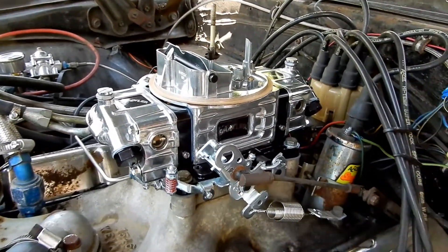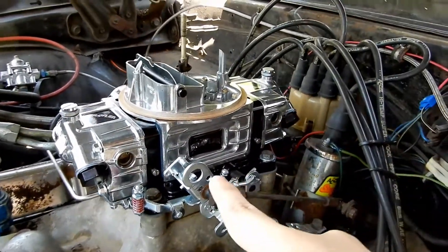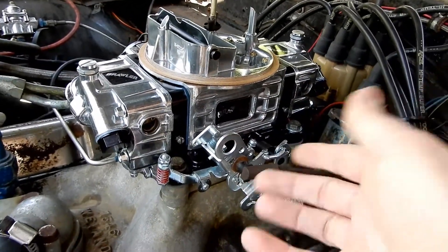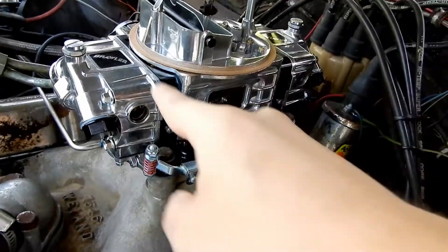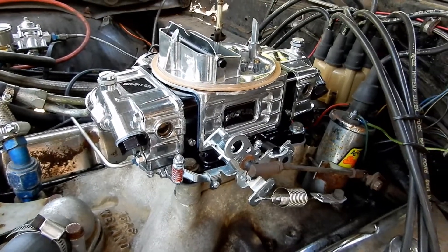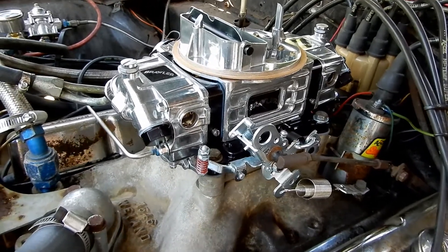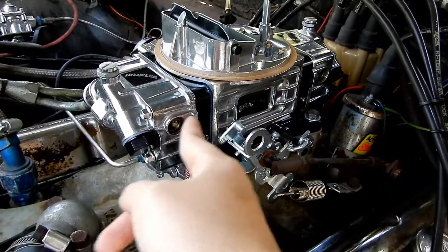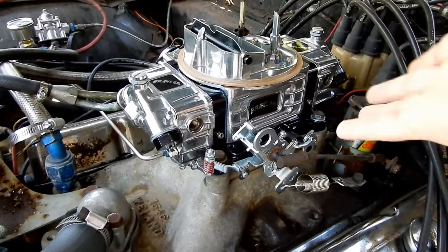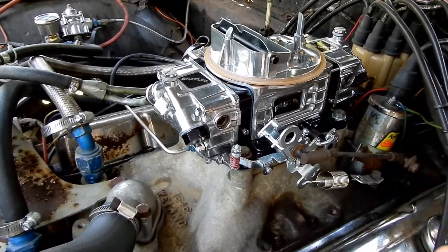This is the new carburetor. This is a Brawler Holley carburetor, like I explained in one of my videos, but this is the street version. You see how this is black and the plate's black — that's the main difference. It also has eyeglass holes on both sides. This one's a little more expensive than the other one. The other one they sent me was a die cast, and there's about a $50 difference because of the black finish and the different eyeglasses. I didn't even realize they sent me the wrong one initially — but that's on me.